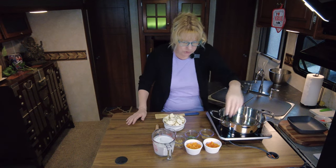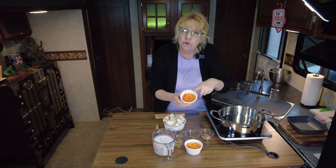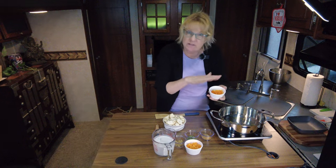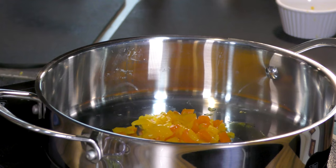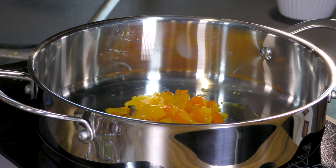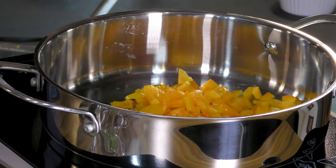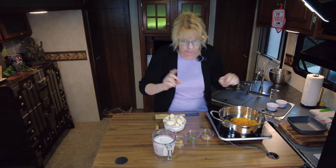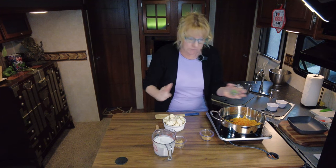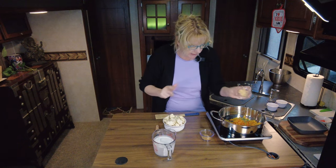So to this pot, you're going to add two sweet mini peppers, just chopped up roughly. You're going to add about a third of a cup chopped bell pepper — your choice, whatever color or flavor you like. I like the orange. Then we've got a teaspoon of chives and a teaspoon of minced garlic.